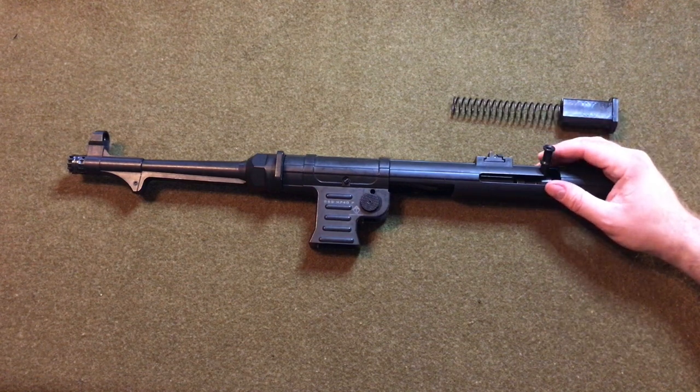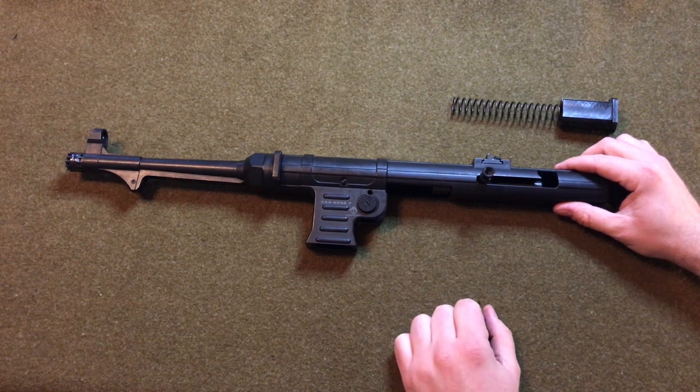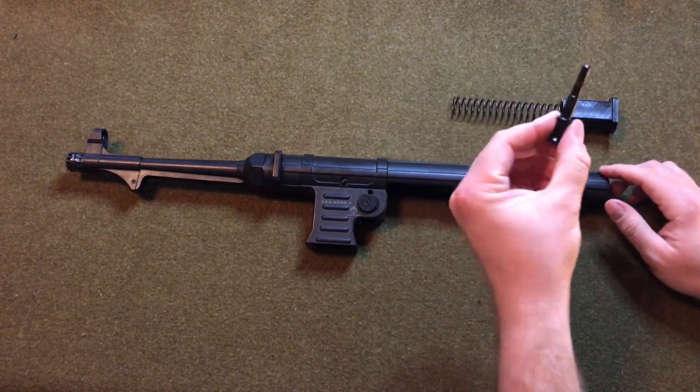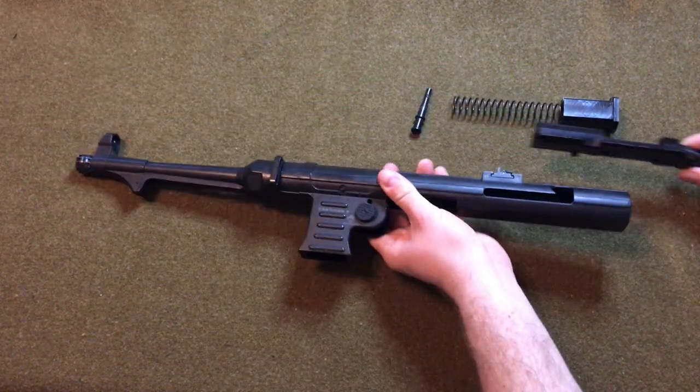Taking a look at the upper receiver, we'll first remove the charging handle from the safety catch like that, and then we'll go ahead and pull the handle out to release the bolt assembly, which comes out of the rear quite easily. You literally just take it out and it just falls out the back.